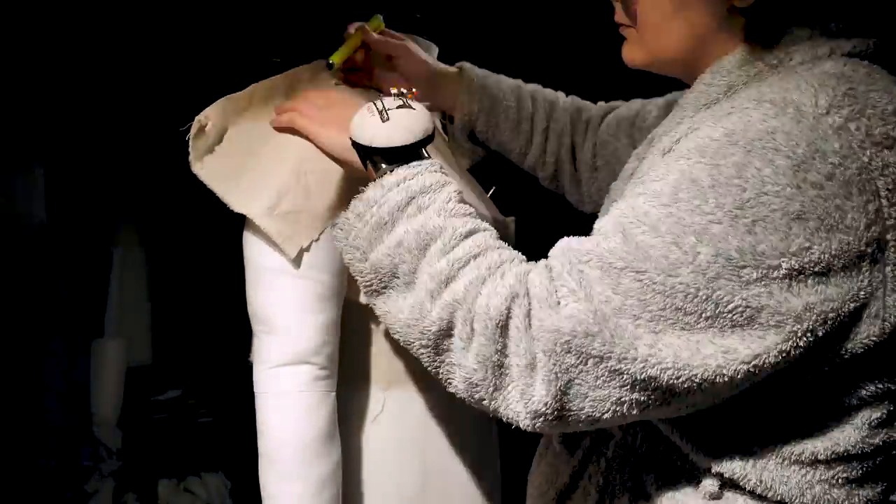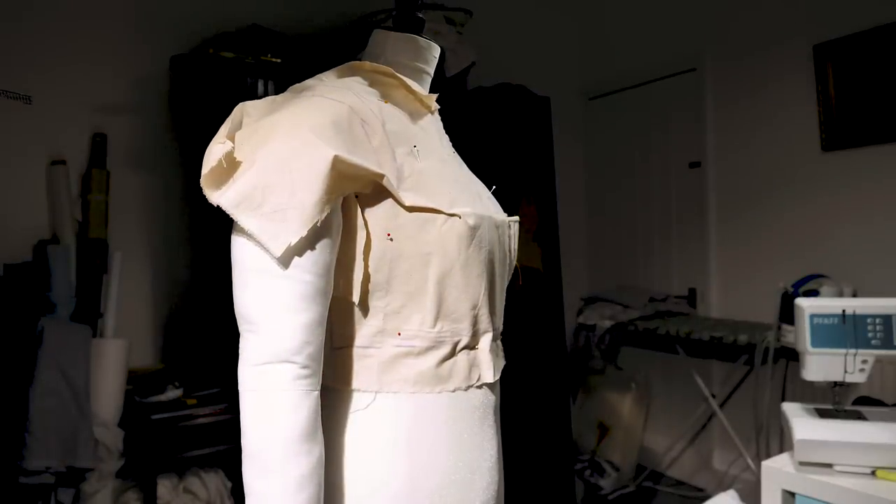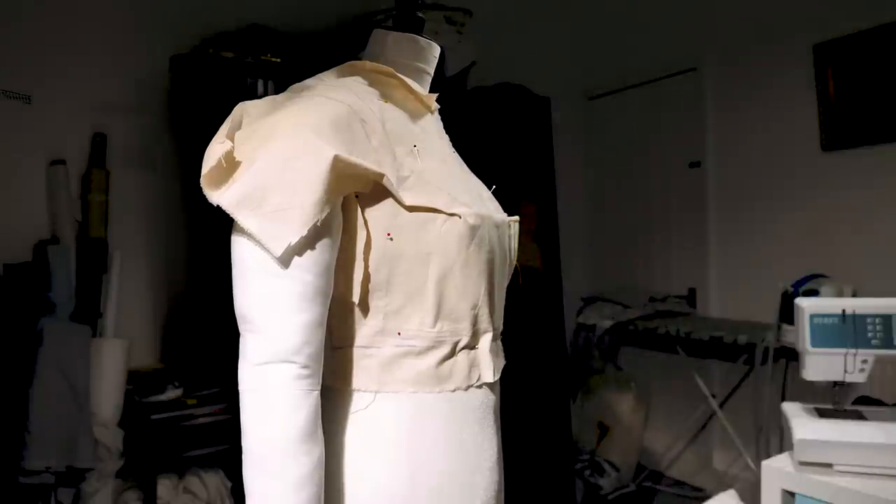Instead of going chronologically — because this dress was not made in a realistic order — I'll present the dress to you from the inside out. For this dress I started by draping the bodice. In the previous video I actually had a draped and partially built bodice and skirt that got scrapped because they didn't fit me anymore. I've grown a lot over these past four years in my sewing skills as well, so they weren't really up to scratch.